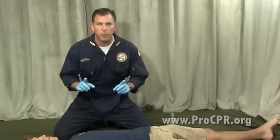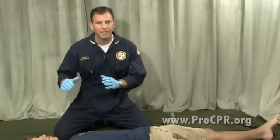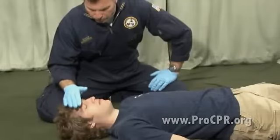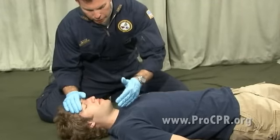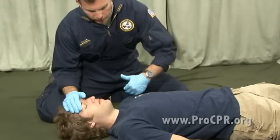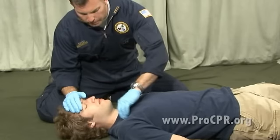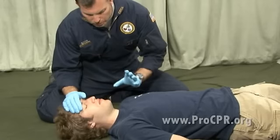Are you okay? There's no response. I'm now going to go to a tap and shout to check for signs of life and responsiveness. With a hand on the forehead — to make sure I'm not excessively moving a neck that could or could not be injured, we're not sure yet — we tap and shout on the collarbone: are you all right? Are you okay? There's no responsiveness.